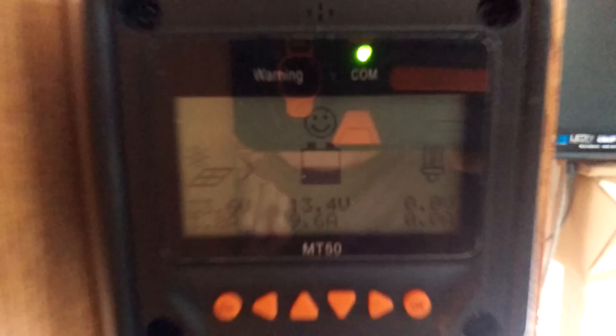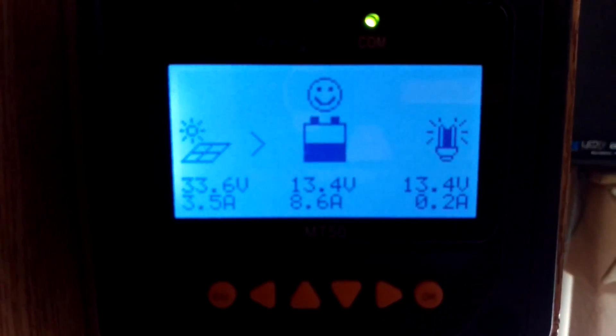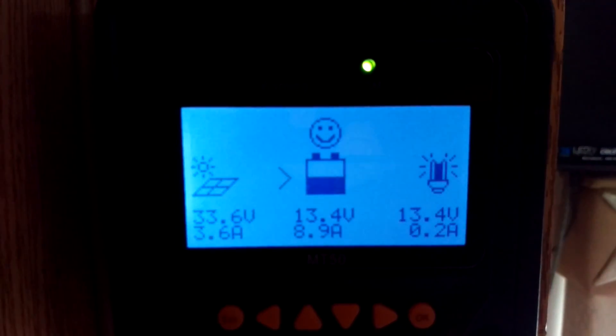You can see the arrow there. Let's see if I turn this on — yeah, the system's only drawing about 2.2 amps. That's the Wi-Fi Ranger coming online.